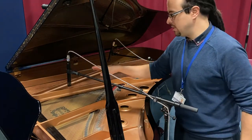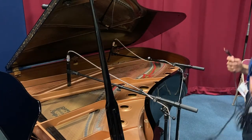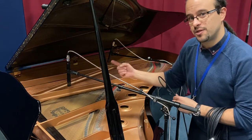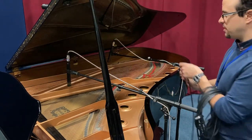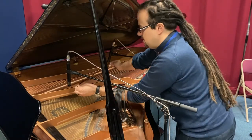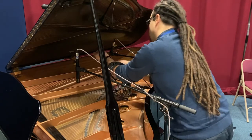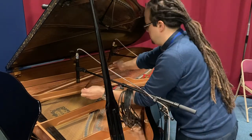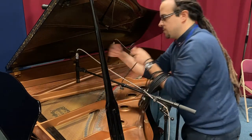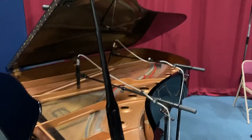The big thing when recording piano this way is phasing. We want to use what's called the three to one ratio: however high above the strings one microphone is, the other mic needs to be three times that distance. It's never precise, but close enough. So if this one is at one unit of distance, I double it out to get the measurement, meaning this second one needs to be slightly closer to match the ratio. They want to be a similar distance from the strings. Now we can get a level and see how this mic position sounds.